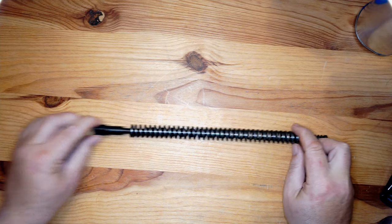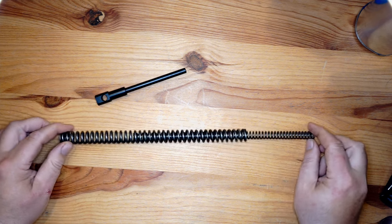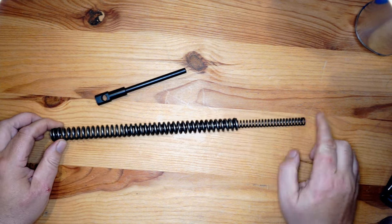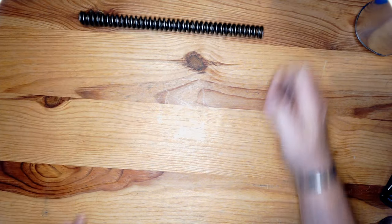So here's the spring. That's the piece that's going to go in the trigger assembly. You've got your main spring and your spring that goes up the middle basically. So we'll just put them to one side.